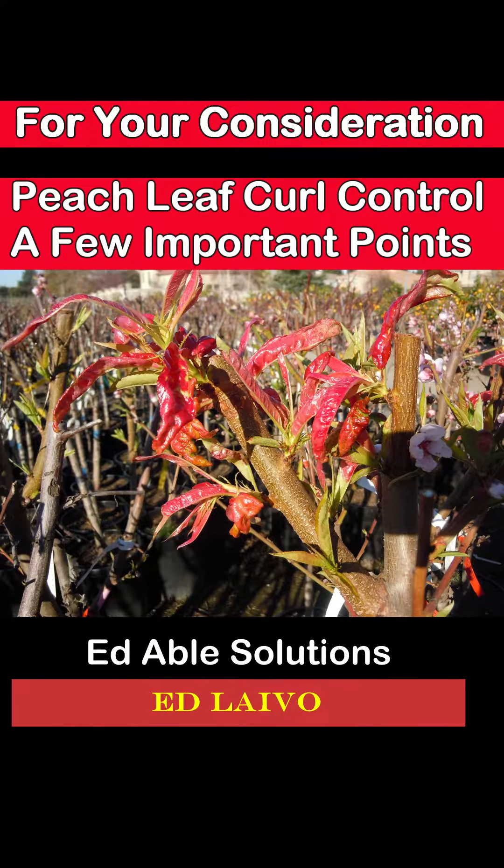Concerned about controlling peach leaf curl on your peaches and nectarines? How about a couple of added tips for your consideration?